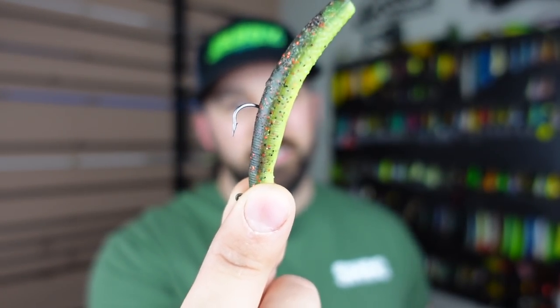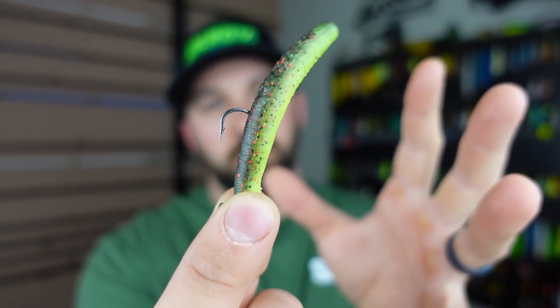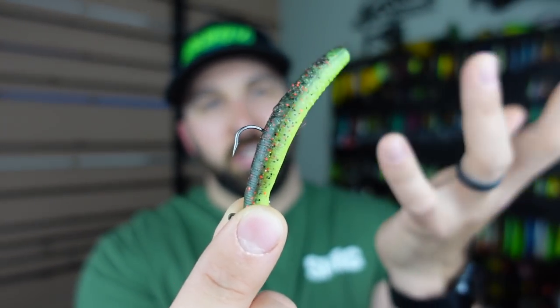I recommend high-vis braided line, go lighter like 10 pounds on that braid when using lighter power rods. That way you can see where the line is, and if it goes taut and the tip goes down, you'll react better to those subtle bites. I'd also recommend a fluorocarbon leader — fluorocarbon in water is basically invisible. For the ned rig we usually just dead stick it; it just sits on the bottom and the current makes the action happen.